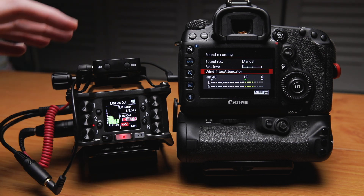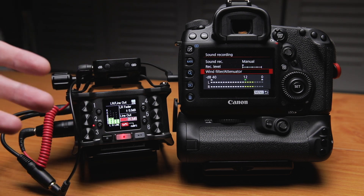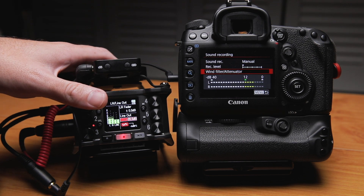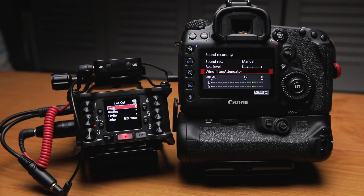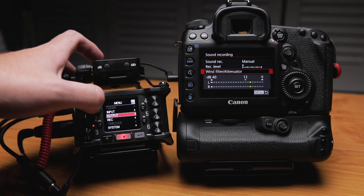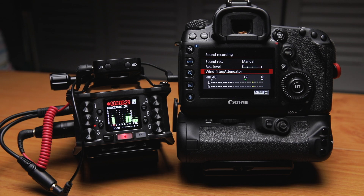For the 5D Mark IV with my cables and my F6, that works out to be approximately minus 20.5 dB — somewhere between minus 20 and minus 22 dB of attenuation on the device. Then back out of the menus and the test tone will stop. You'll see that as I'm speaking, my peaks on the recorder are hitting around minus 6 dB and averaging around minus 12, and the peaks on the camera meter are also averaging around minus 12 and peaking up around minus 6.